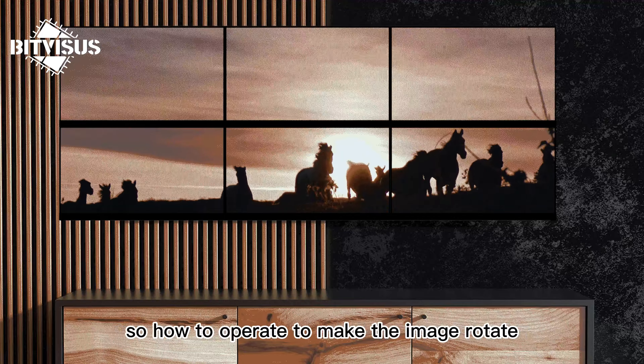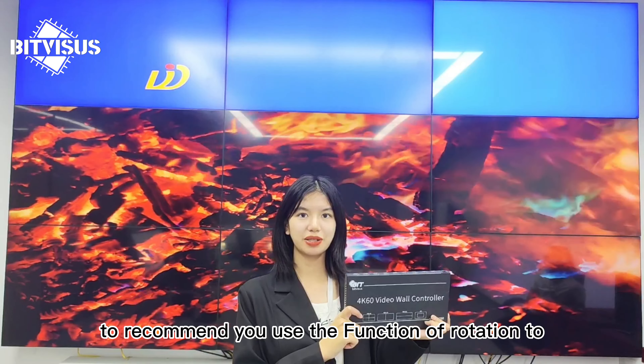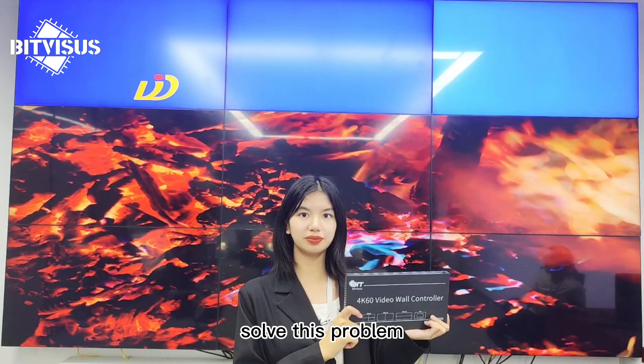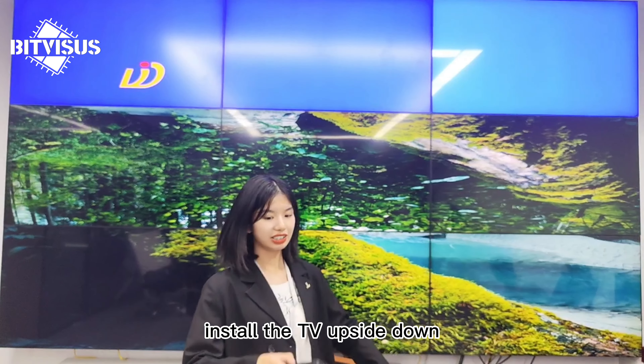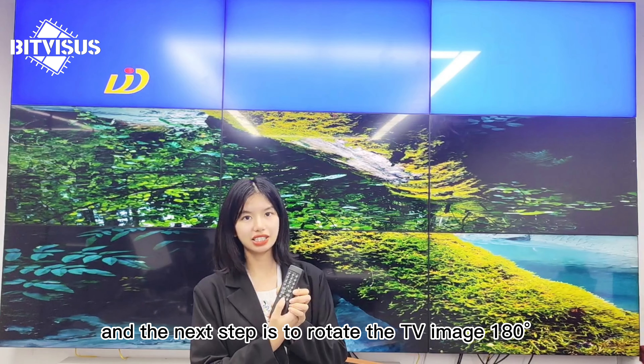So, how do we operate to make the image rotate? I would recommend you use the function of your video wall controller to solve this problem. The first step is to install the TV upside down, and the next step is to rotate the TV image 180 degrees.